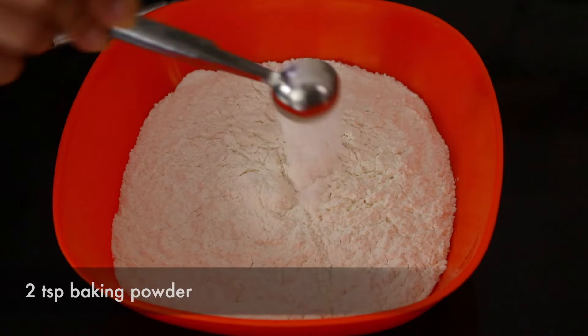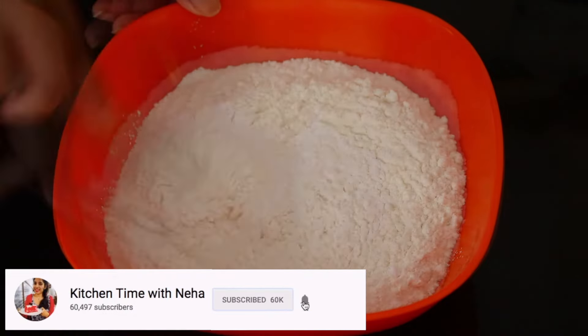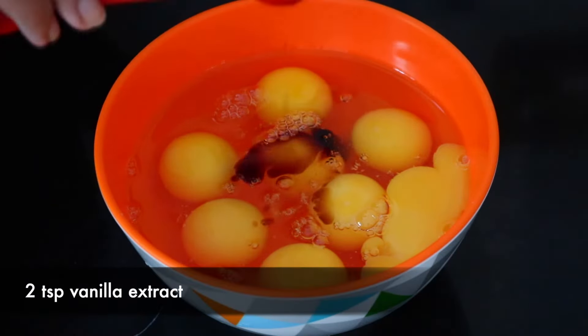First, to your flour, you're going to add in the baking powder and mix that until it's uniformly mixed in. Then to the eggs, add in the vanilla extract and mix that in as well.